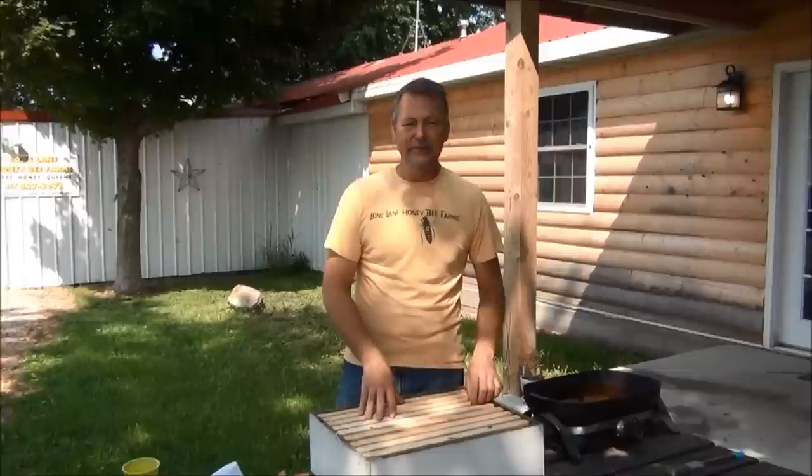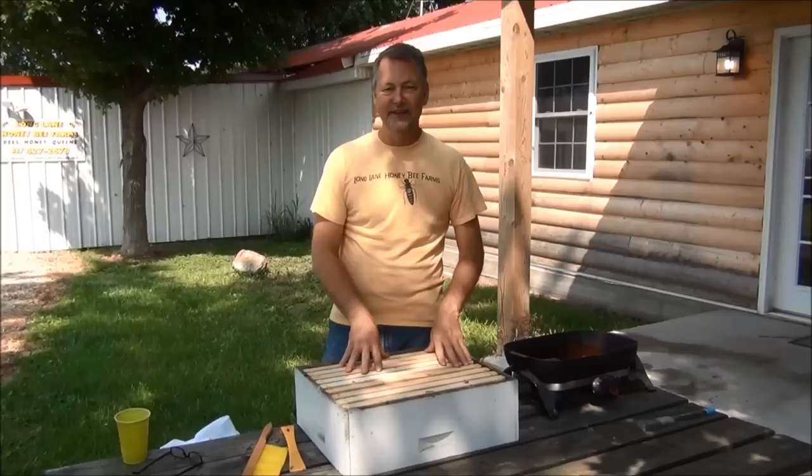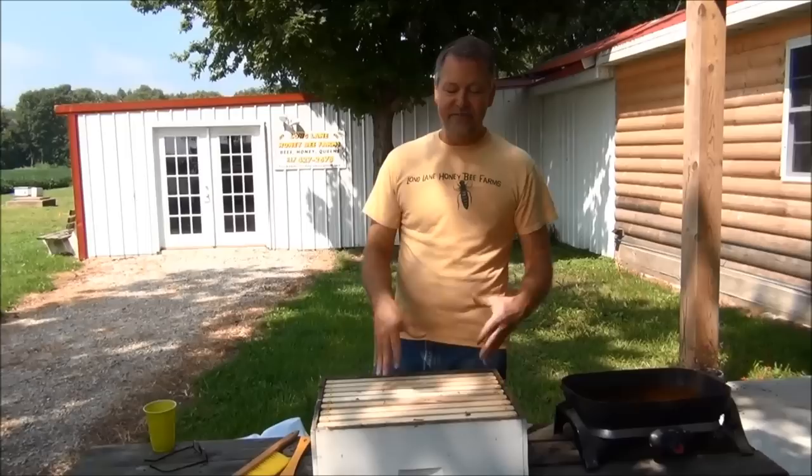I'm David Byrne, Certified Master Beekeeper. Since my last video, I've had so many people request more information on how I coat my frames with extra wax. A lot of people ask me how much is too much, how much is enough, how do you do it?